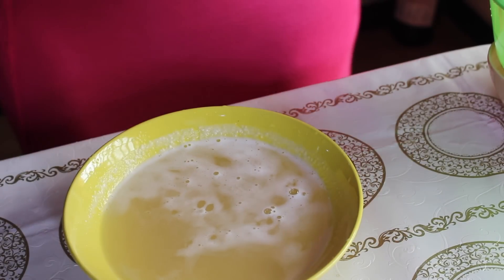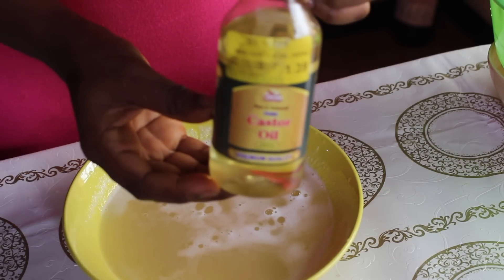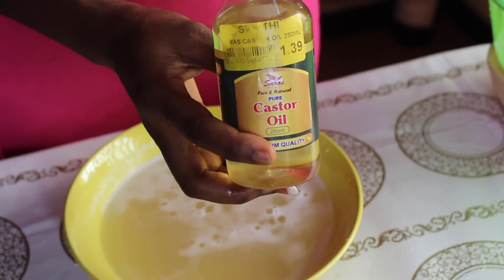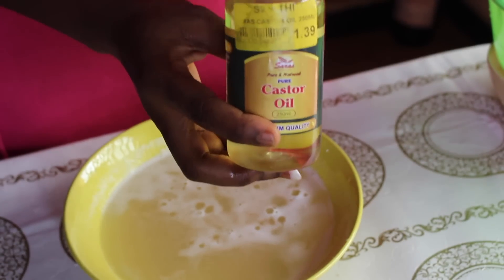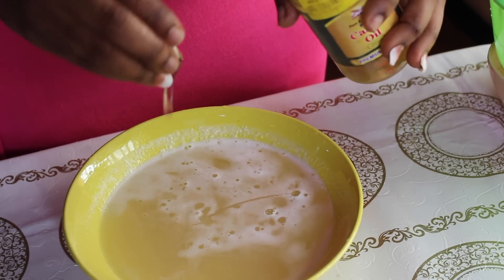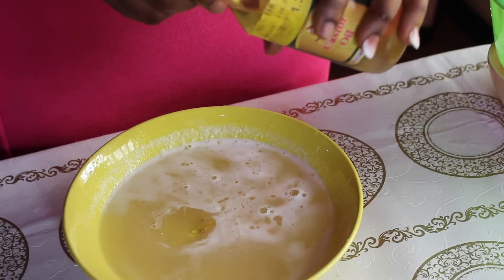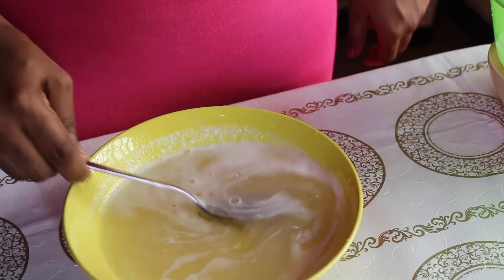The other thing I'll be adding is castor oil. Castor oil is also excellent for hair growth — you can apply it to the edges of your hair as well. Let's put in a little bit of this, about two to three drops. That's fine. Now I'm mixing it all together.